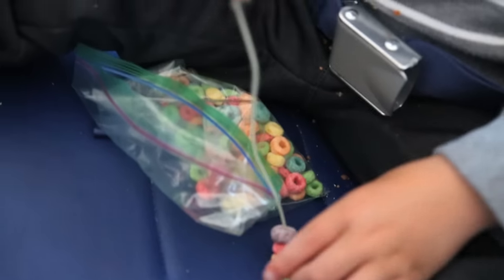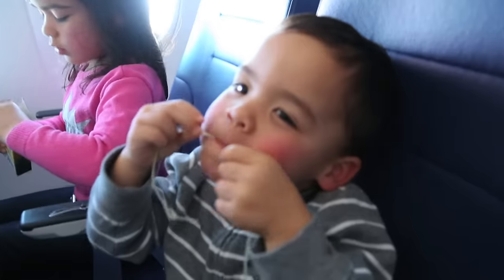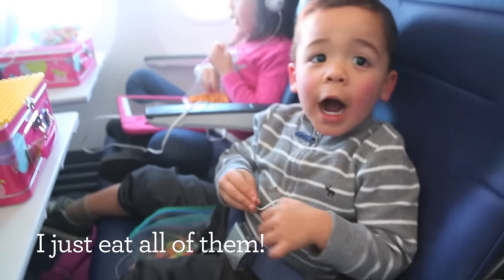Ford immediately jumped on the one edible activity: stringing fruit loops or cheerios through lacing cord. He would do about 7 or 8 of them and then gobble them up and do it all over again. I think he might have done this the whole flight had I not been worried about sugar intake.